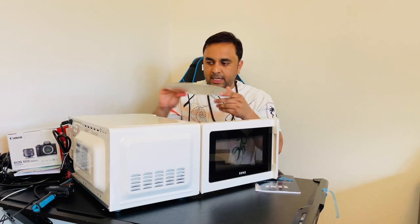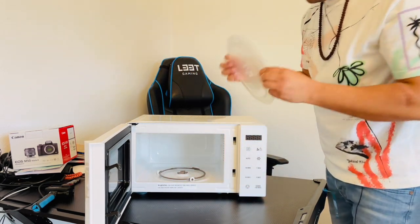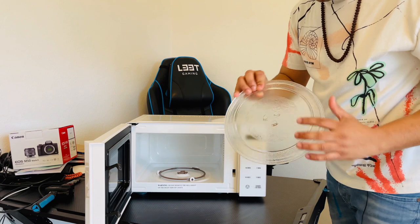We are now fixing the turntable ring properly — placing it here and rotating the ring to fix it in place.